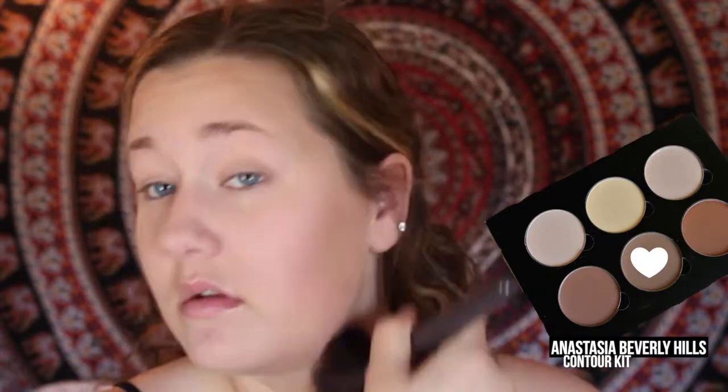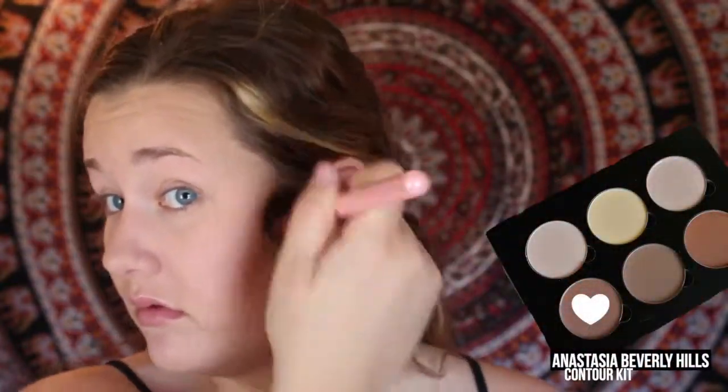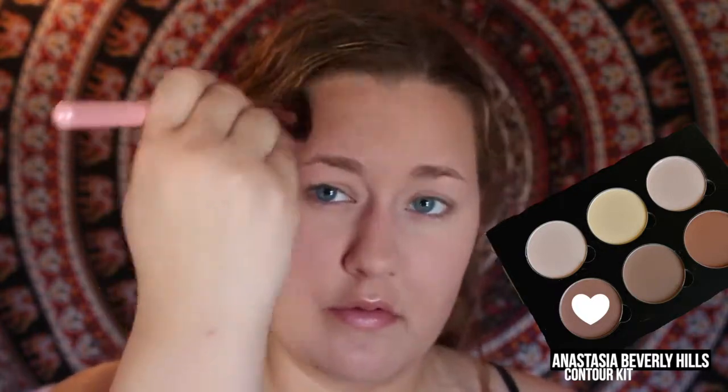Then, to add some color to my face, I'm going to take the color Fawn and apply this all over my face in a 3B motion. Then, to contour, I'm going to take Java on a smaller brush, and apply that just into the hollows of my cheekbones and around the contours of my face to define a little bit more.